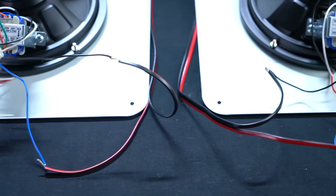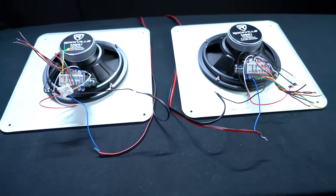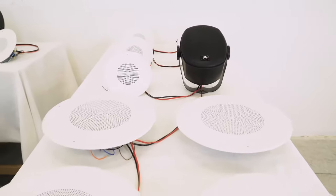Once you have one speaker tapped, remember the wiring in 70-volt technology is super easy — it's all parallel wiring. You just go positive to positive and negative to negative all the way down your chain.